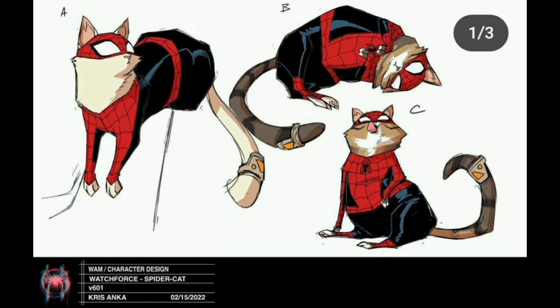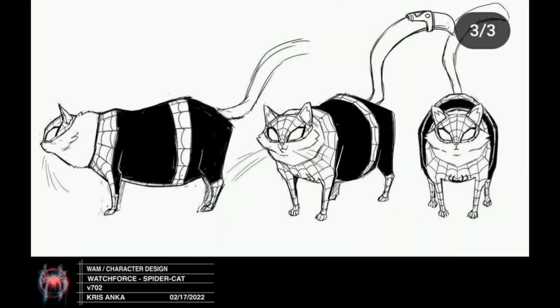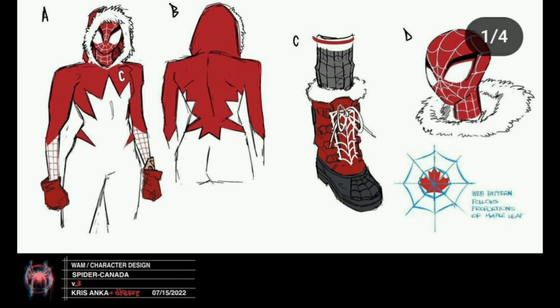Spider-Cat was only in the film for a couple of seconds but had so many different character designs. Option E would be perfect for me, but it does look a lot like Spider-Ham, so I understand why they went with a different one. Option E looks really cool — I think it's a little better than the one they chose, because the final one just looks like a regular cat.